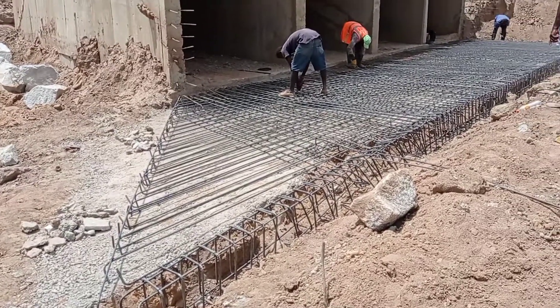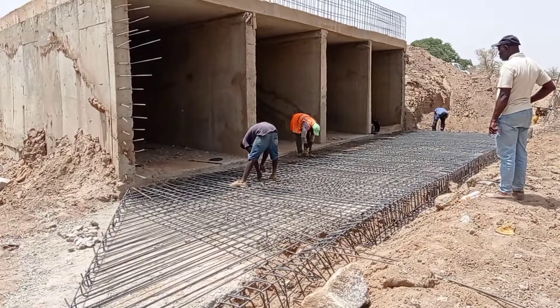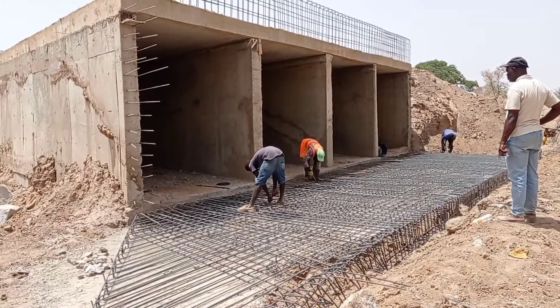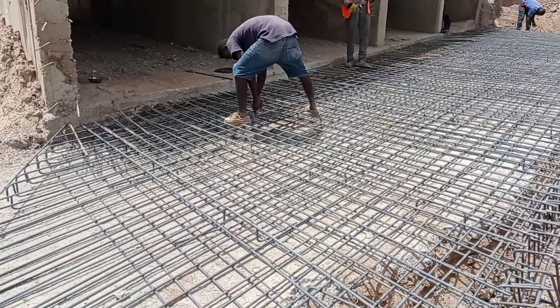The projection of the wing wall is maintained at 5 meters on either side. The projection of this apron is 4 meters, and we are also placing the reinforcement bars of the toe beam.